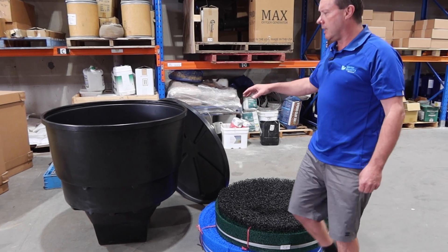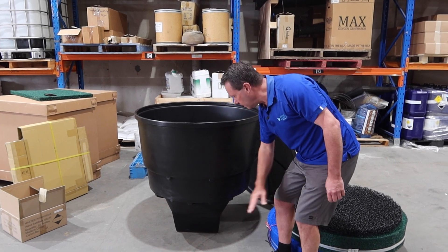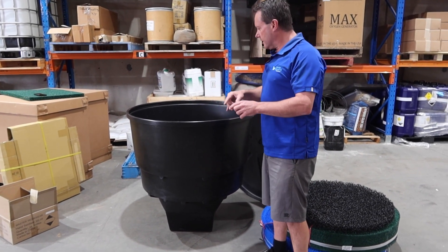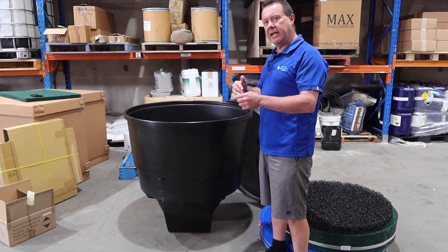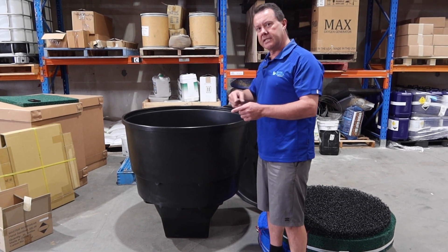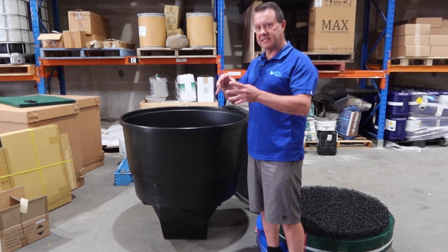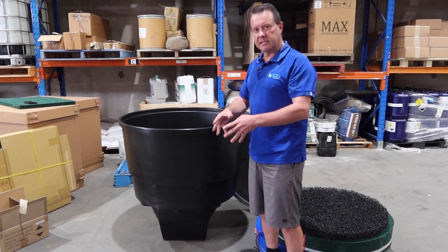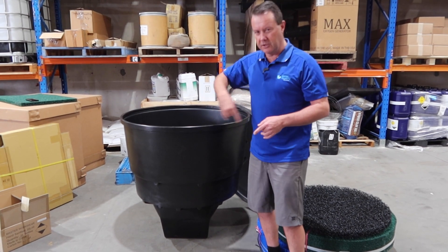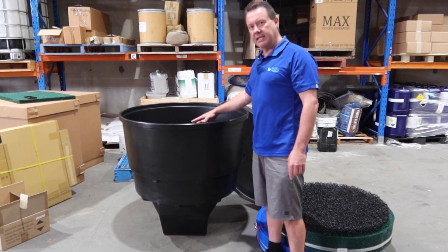With the KoiClear filter there's one more step. Because it's an upflow filter, water enters through the bottom and comes up. A 90-degree bend is fitted so that when the water comes in it creates a vortex — a circular action — causing solids to come towards the centre and drop out of suspension. It's like when you'd walk around a round swimming pool and all the debris would go towards the centre.